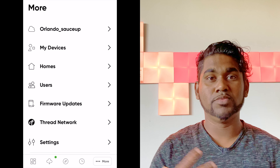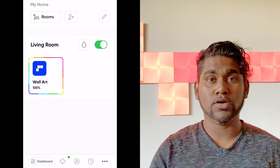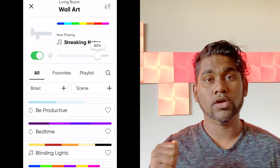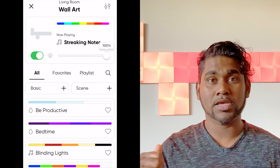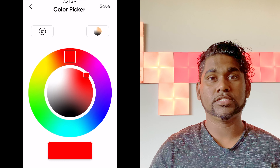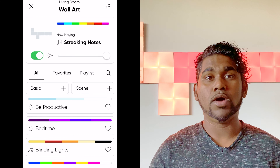It also works on the ceiling, so if you have a room where you want to add a little more elegance, this will be perfect. It can be mounted to a ceiling and also screwed directly into a wall. Right now I'm just using 3M tape to stick it on the wall. In the future I might change the shape or get some expansion tiles to create different designs, but for now I'm really happy with the results.